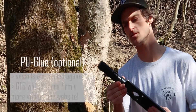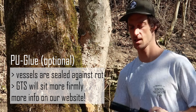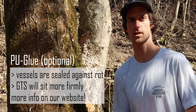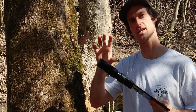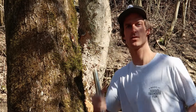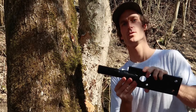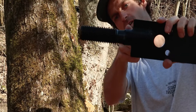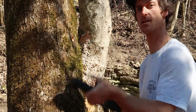Feel free to use some PU glue on the thread of the screw — it's good for the wound. I won't do it here because I don't have one right now. First drill in with your hands and then continue with the bar. You reach the final depth when you are on the big radius. Let's start.